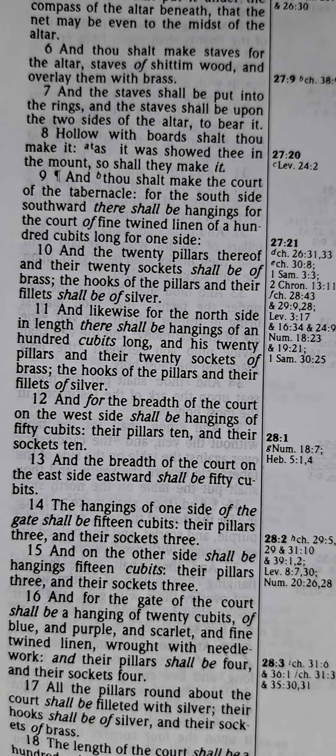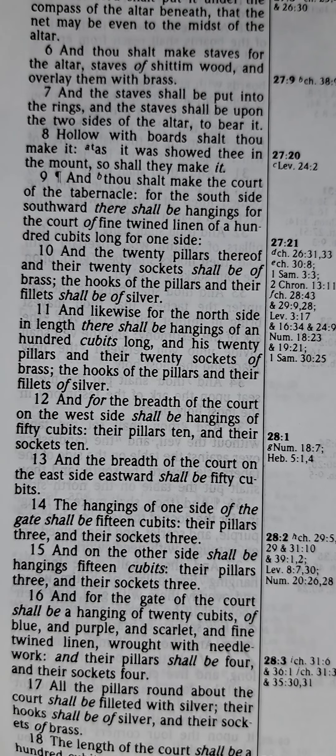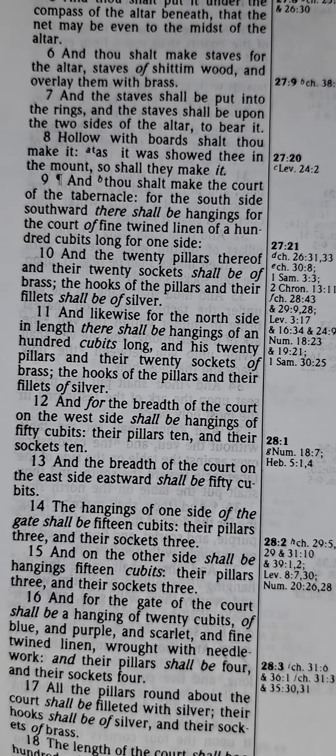There shall be hangings of a hundred cubits long, and his twenty pillars, and their twenty sockets of brass. The hooks of the pillars and their fillets of silver.